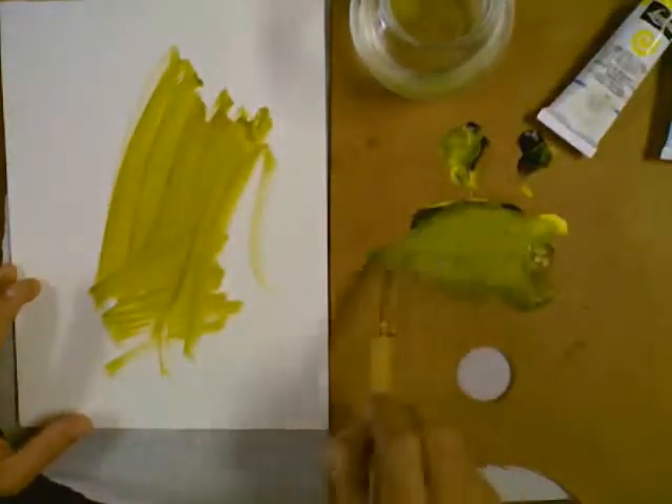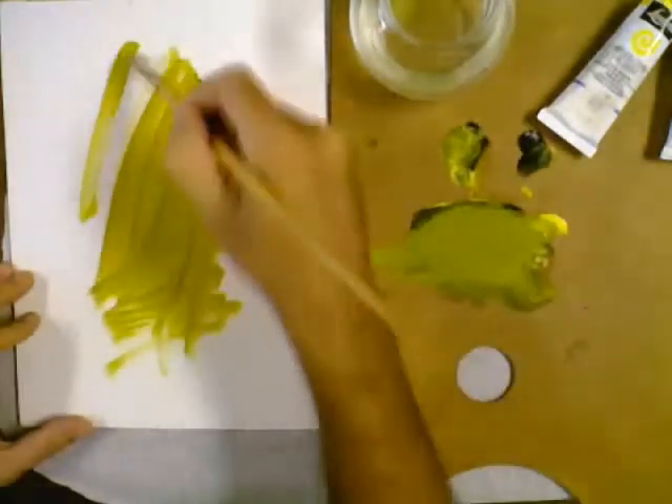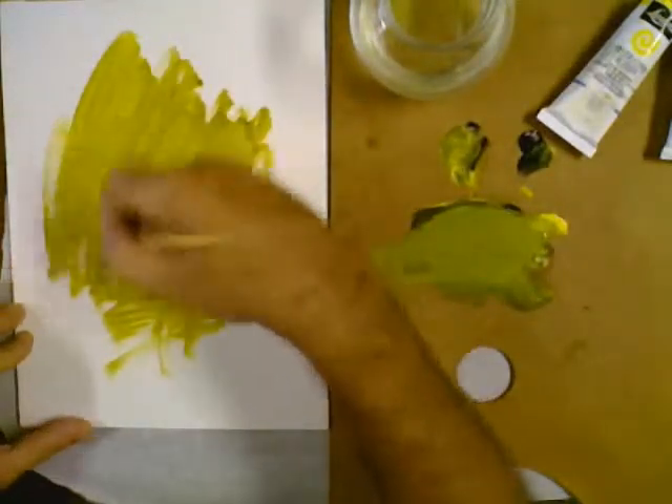I've learned that you need to go on really, really thin and watery with turpentine. I'm using low-odor mineral spirits, and I'm working indoors.